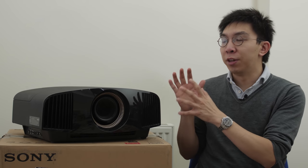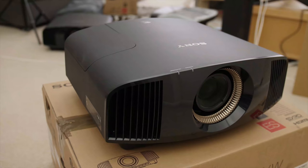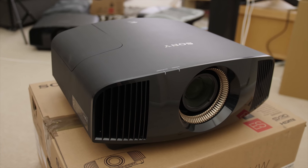Instead of covering old ground, I'm going to use this video to highlight the key upgrades of the VW570ES over the VW270ES, so you can decide whether it's worth spending £3,000 more on the step-up model. But before that, I'd like to thank UK AV retailer Richer Sounds for sponsoring this video.